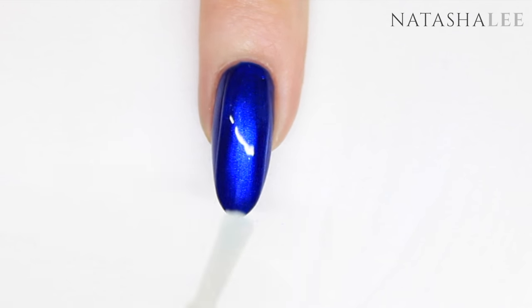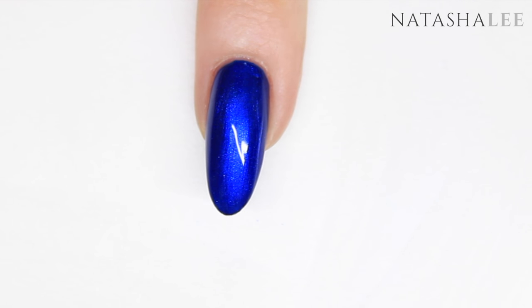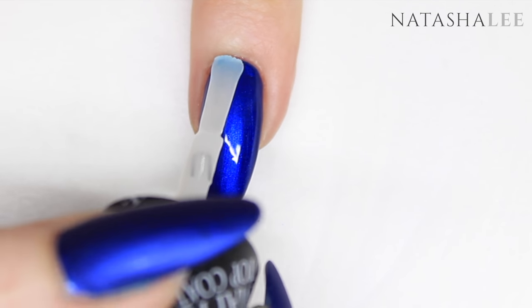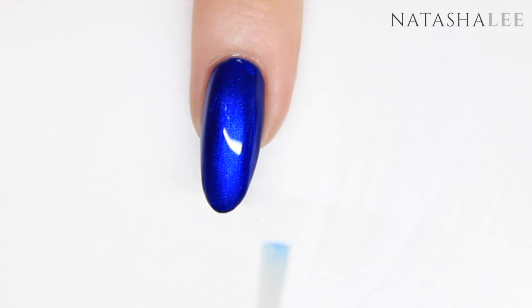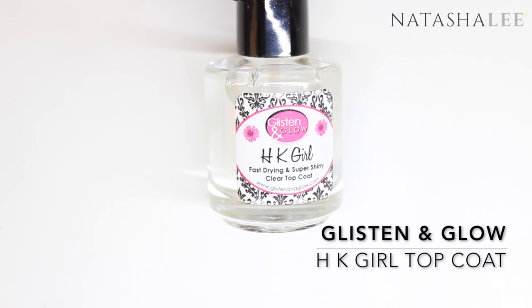I came across a bit of a problem — I realized the matte top coat was actually taking some of the color off and onto the brush, which is not good because it's going to end up ruining my matte top coat. You can see the blue on the brush. So I decided instead to apply a regular top coat first.